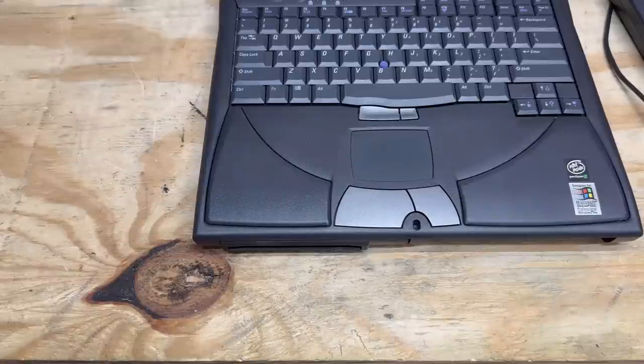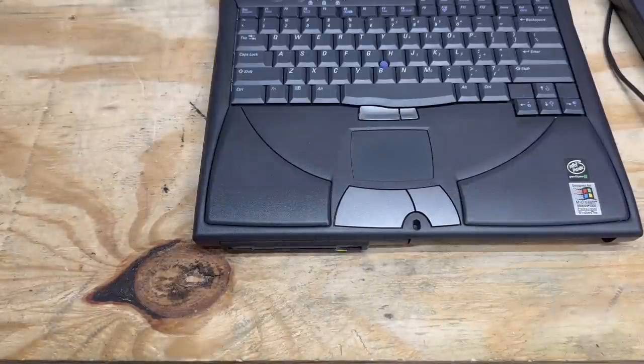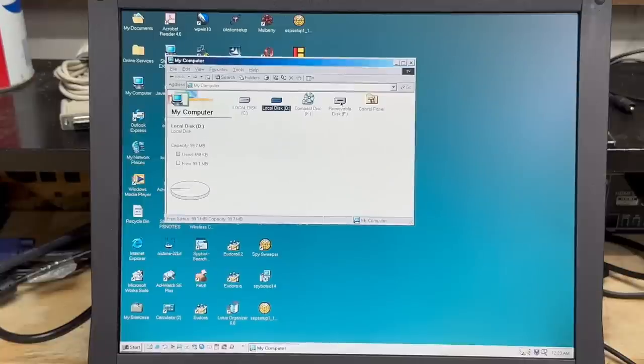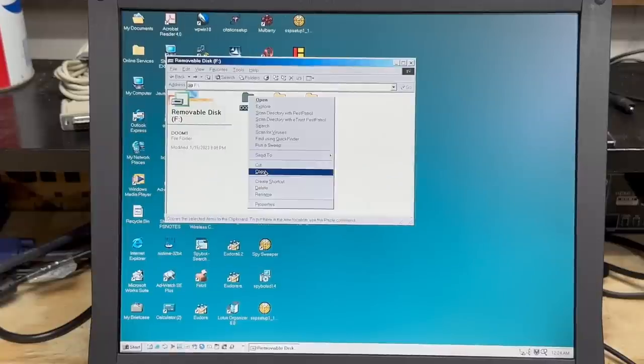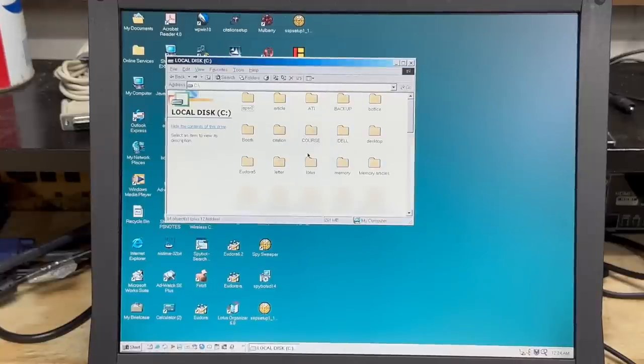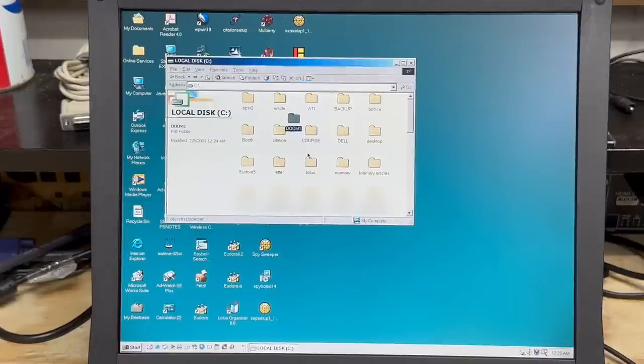Let's test out that zip drive. It spins up. I'm guessing it's F drive. And it works — awesome. Let's just copy the old Doom 1 over. And it's copying. Alright, that worked.